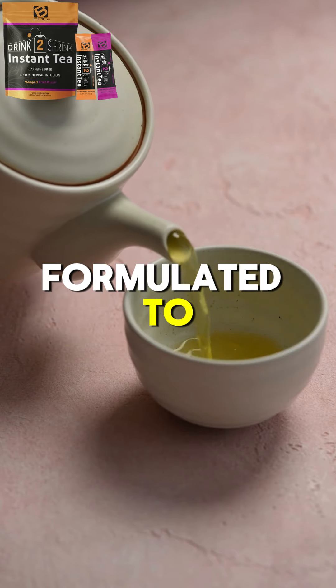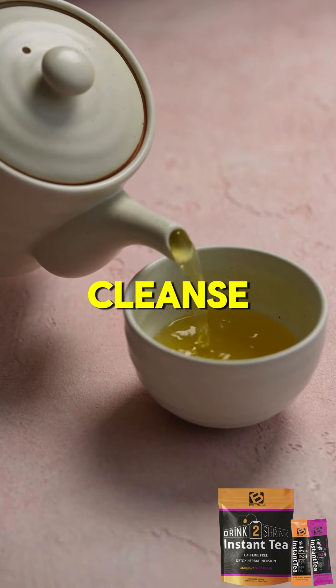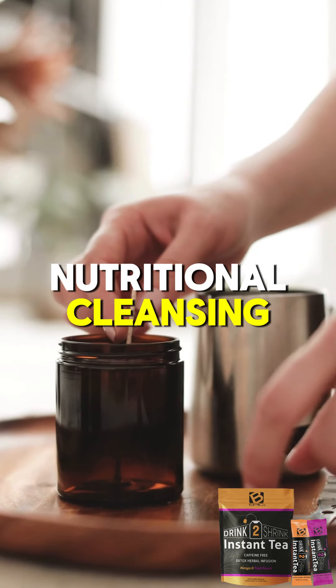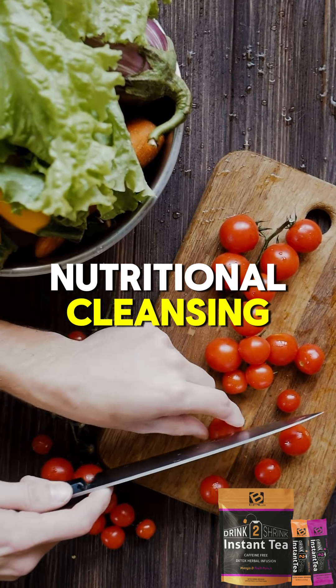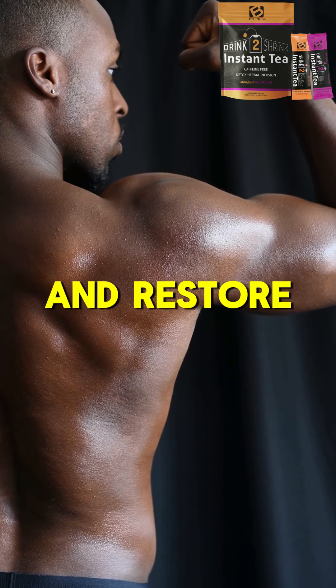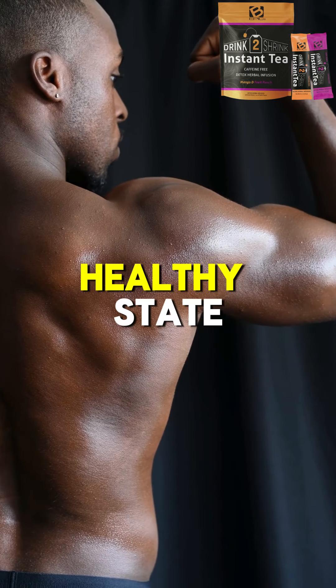This special tea is formulated to effectively and gently cleanse, detoxify, and restore balance to the whole body. As part of a process of nutritional cleansing, it provides the body with nutrients it needs to get back in balance and restore itself to its natural, healthy state.